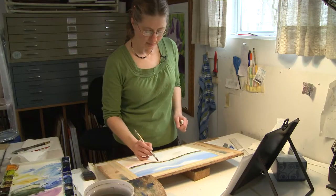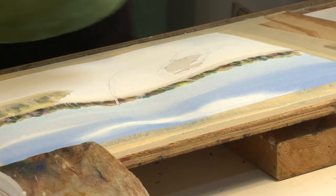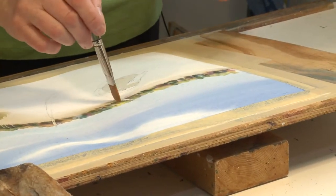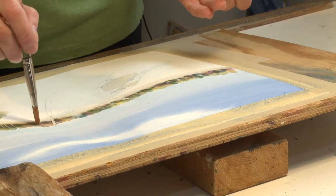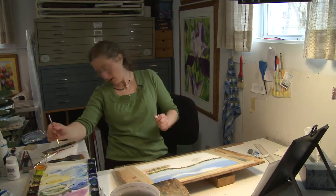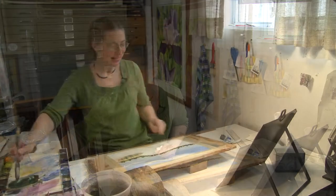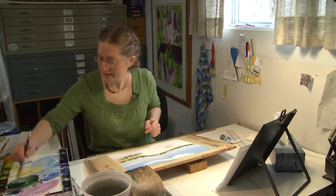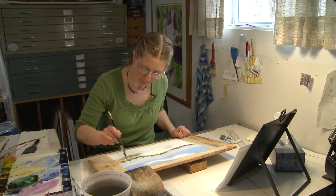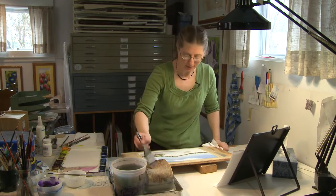I'll put some shadows in, and put some birch trees in now. The flat part of this brush can do a lot of different shapes. I'm going to take my little brush and do a few more of those pine trees. That chickadee's waiting and waiting — it's just going to have to wait some more. The water is a big wash as well, like the sky.